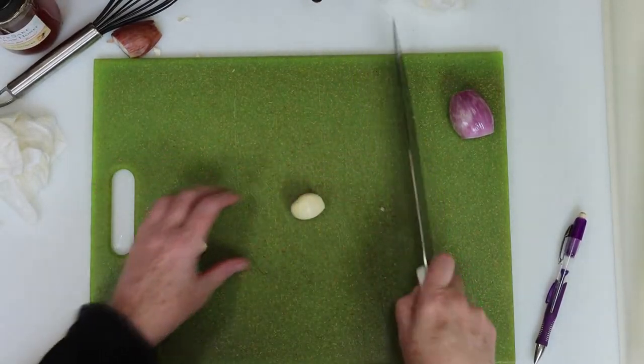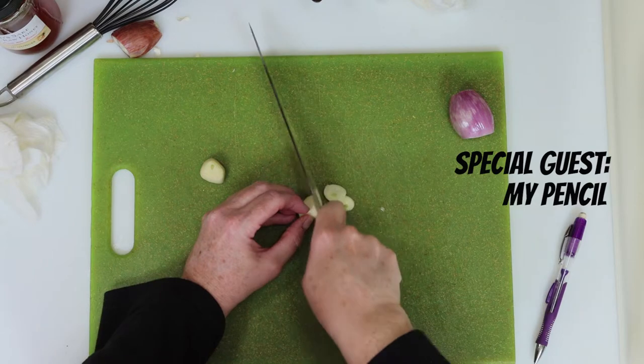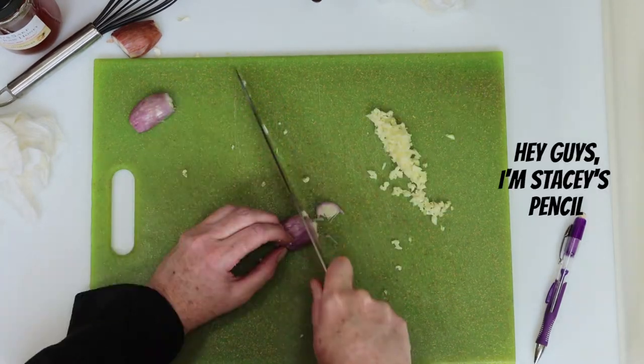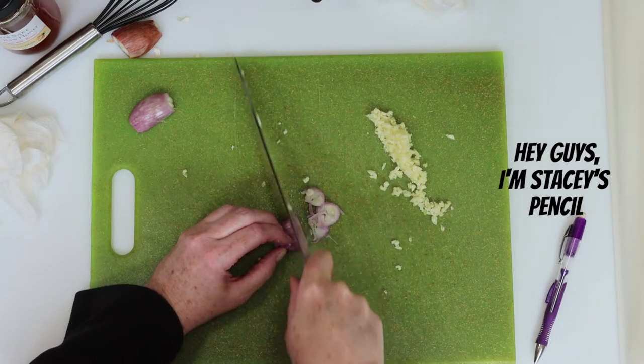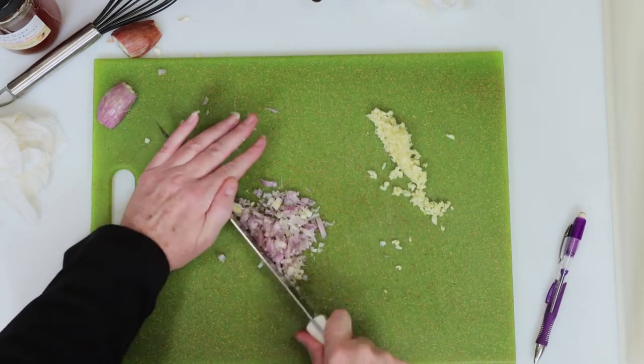We need some garlic and shallots for this, so I'll start by slicing my garlic thin, then dicing it down into bits from there. Next is the finely diced shallot, which I'll slice into thin rings, then I'll take a minute or two to dice it down into smaller bits from there.